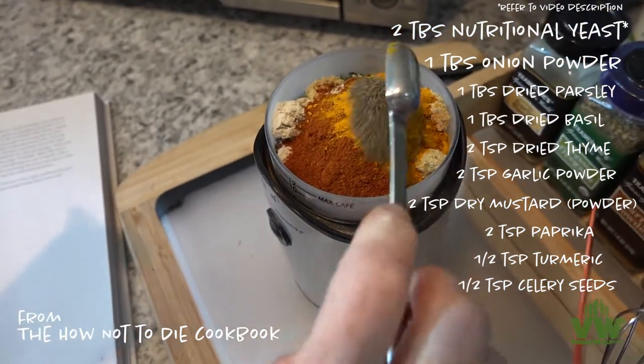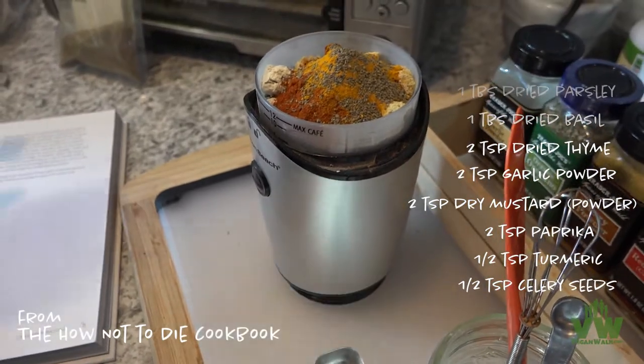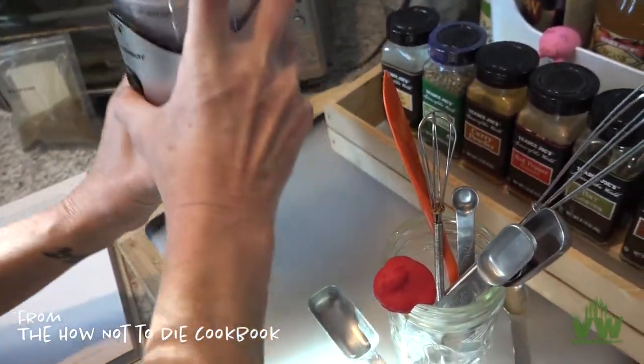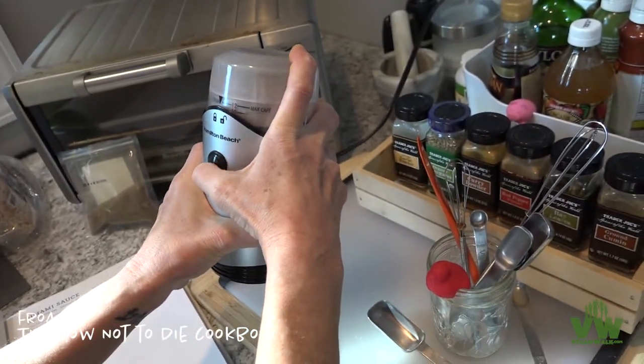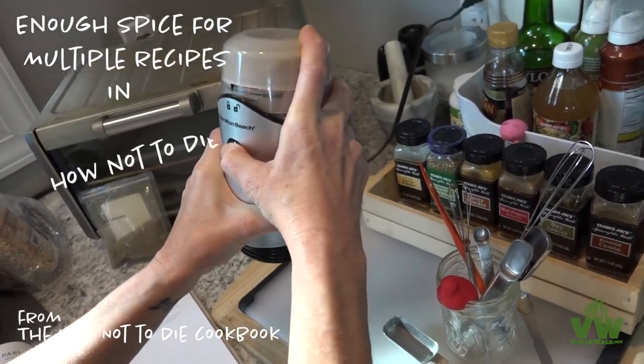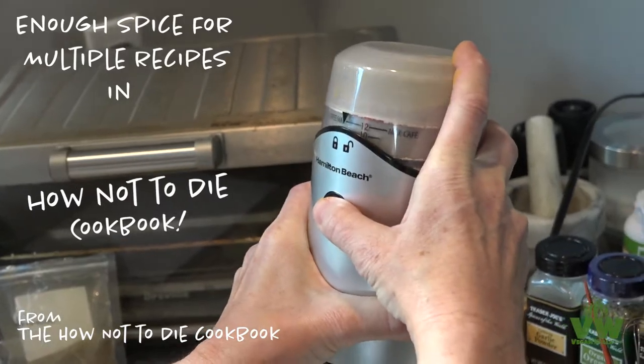I'm using a coffee grinder slash spice mill. If you want to use one of these for blending spices, I recommend you dedicate it for either coffee or spice — don't mix the two, or you'll have some really funky tasting coffee in the morning.